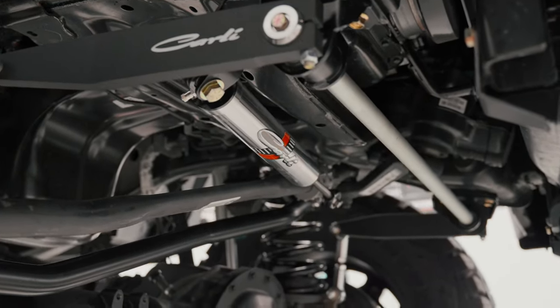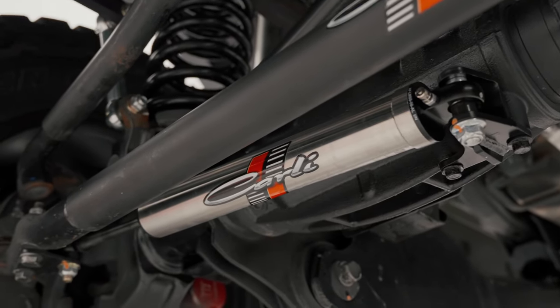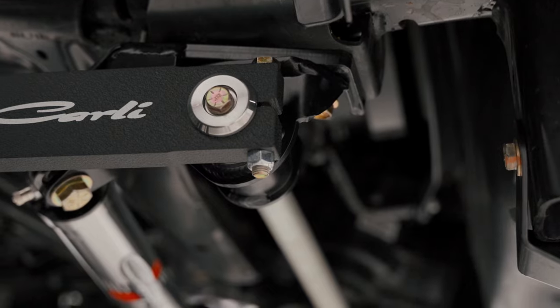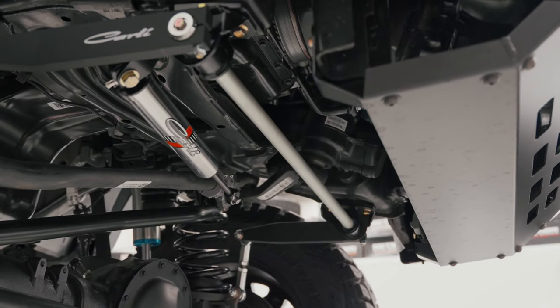We ordered the torsion sway bar earlier this year and it only just arrived in time, so we've actually got a torsion sway bar to film on camera here at Big Dog Builds. A lot of customers are waiting on these — there was a massive delay and they're a massive upgrade for these trucks. With the torsion sway bar, it'll definitely bring the truck back on track if you're going over wombat holes or out of gutters on a 45 degree angle. It eliminates rolling in the cab side to side, so it's a huge upgrade.